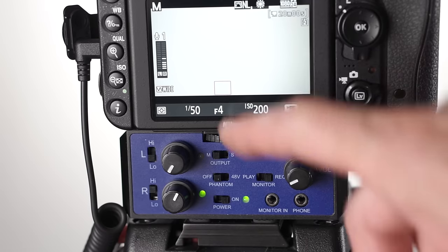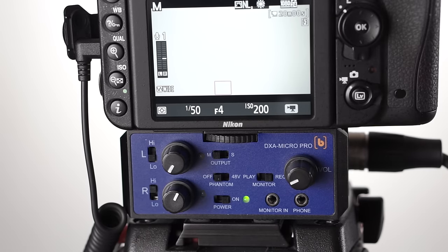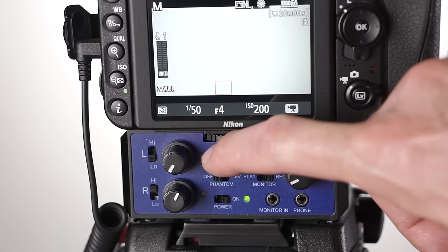The BeachTech is also very nice in a lot of ways. Build quality is very good. It's a little bit more versatile in terms of whether you can mount it on top or beneath your camera, which is a nice feature. It has one XLR input, two 3.5 millimeter inputs, and an additional 3.5 millimeter stereo input.